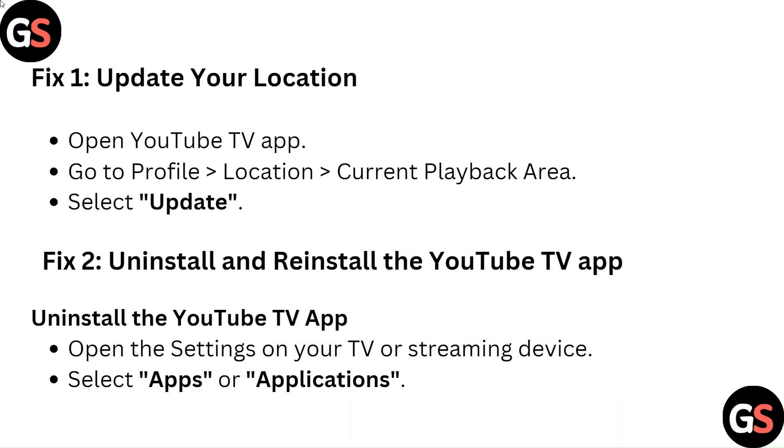Fix 1: Update your location. Open the YouTube TV app. Go to Profile, then Location, then Current Playback Area. Select Update.